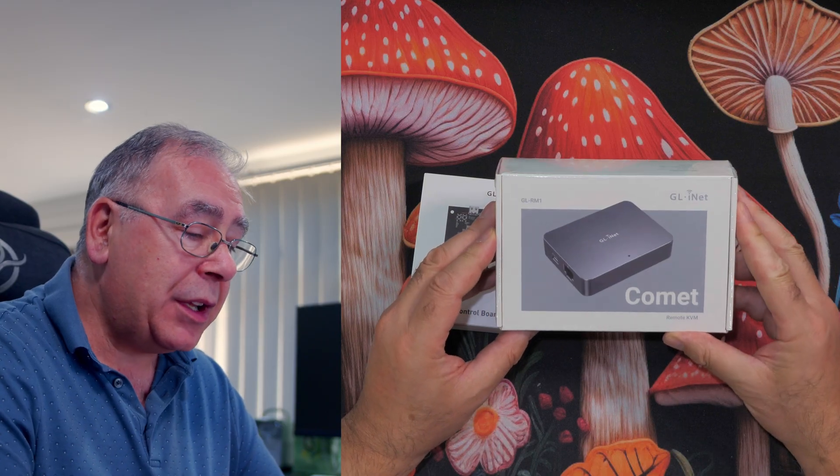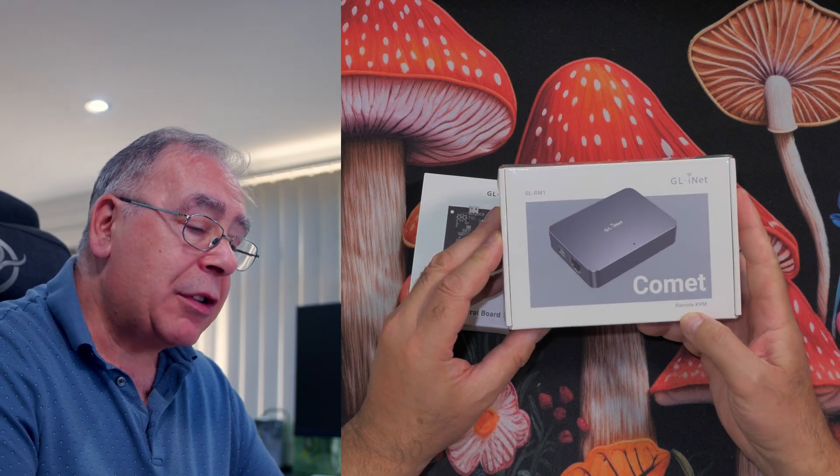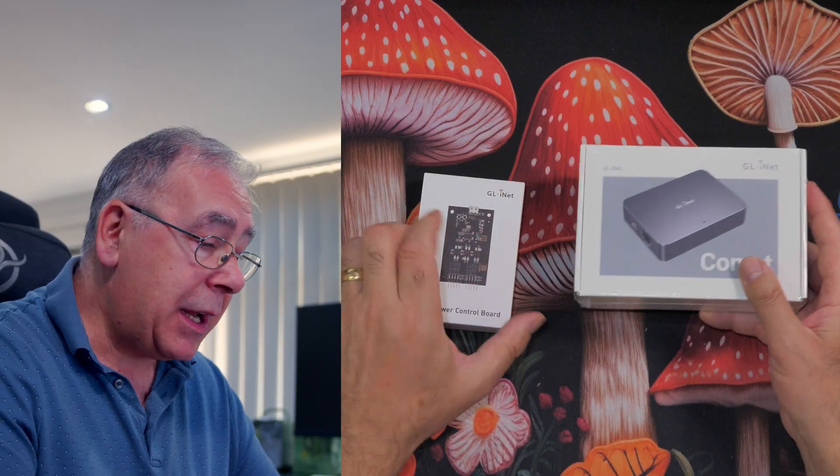Welcome back to the channel. If you're new, consider subscribing and clicking the bell for notifications, and giving this video the thumbs up. I've done quite a few KVM switches and docking stations in the past, and recently I was sent this one - it's called the Comet, and it's a remote KVM switch.